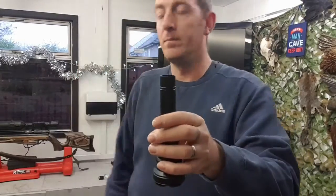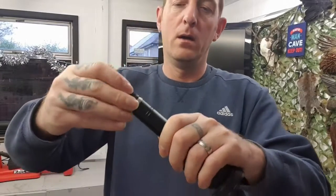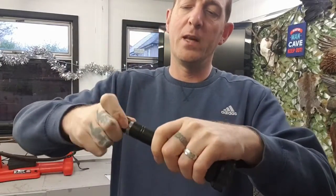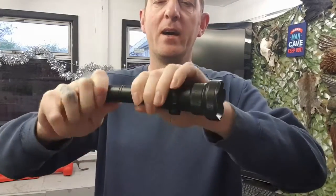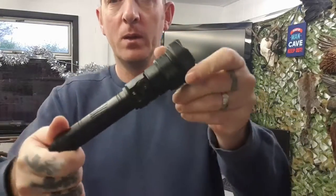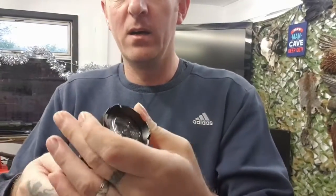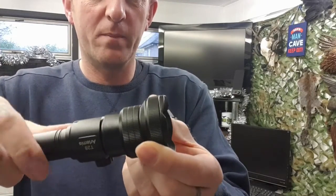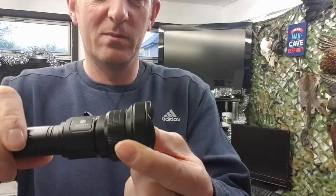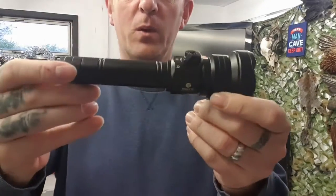Simple. Put your battery in, connect your end back up — it just twists on. This is made out of aircraft grade aluminium. Really sturdy, really well put together. The only fault is the little extender on the end here — when it's fully extended it's got a bit of a wobble to it. But wind it back a little bit and it's solid enough for what we use.